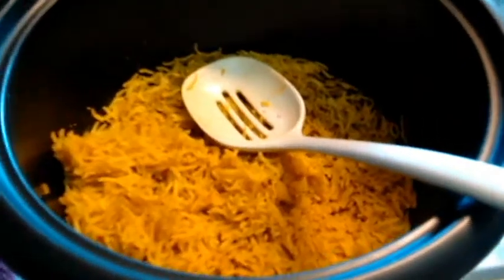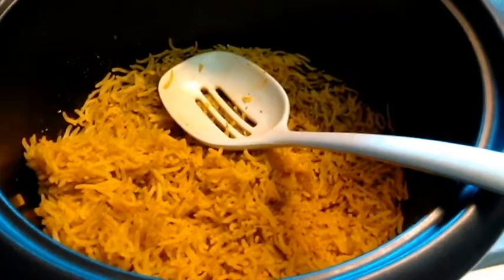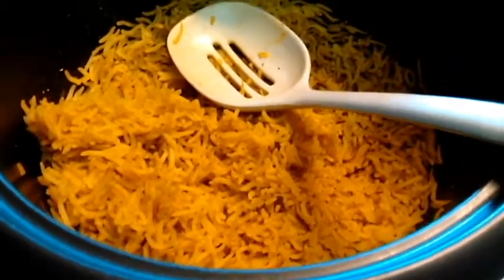What I have done here is made this rice with a little onion powder, salt, pepper, some curry, some cumin, and I put a splash of Bragg's in there as well.